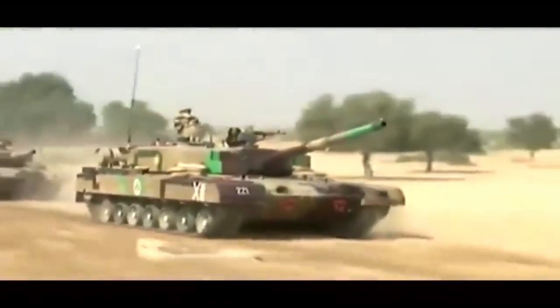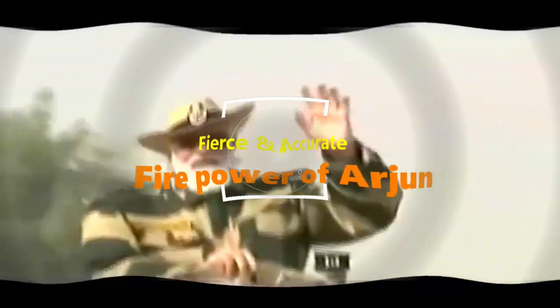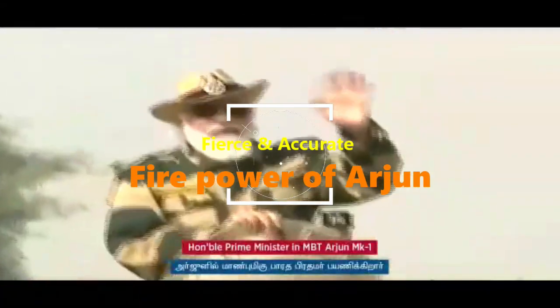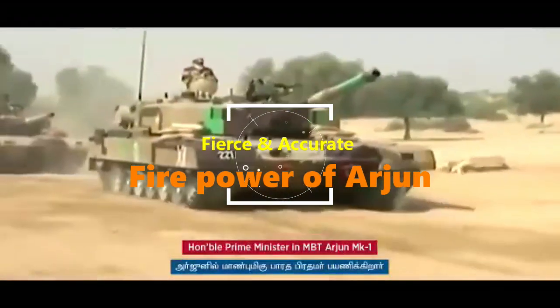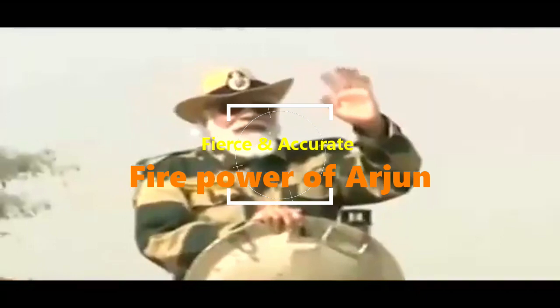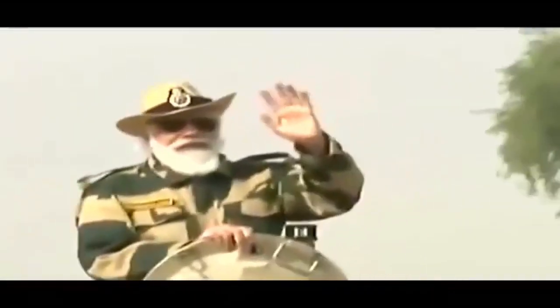The 120mm rifled gun of the Arjun, together with newly developed super-velocity ammunition, can defeat any contemporary armor used in tanks. The electro-slag refined gun steel tube is designed to withstand high gas pressures. A thermal jacket prevents irregular temperature distribution onto the tube due to weather influences. It features a thermal sleeve, fume extractor, and a muzzle reference system.